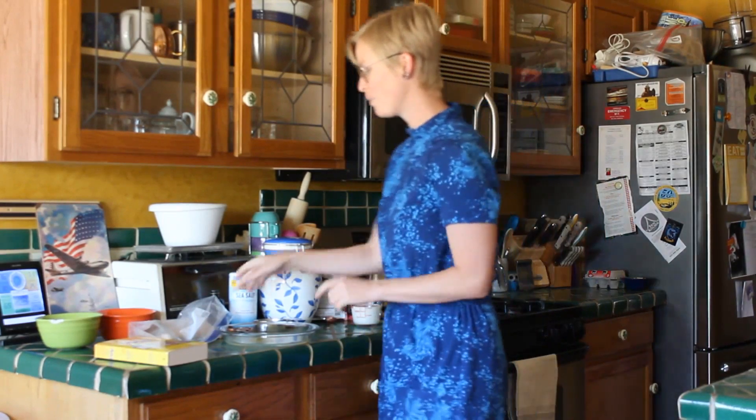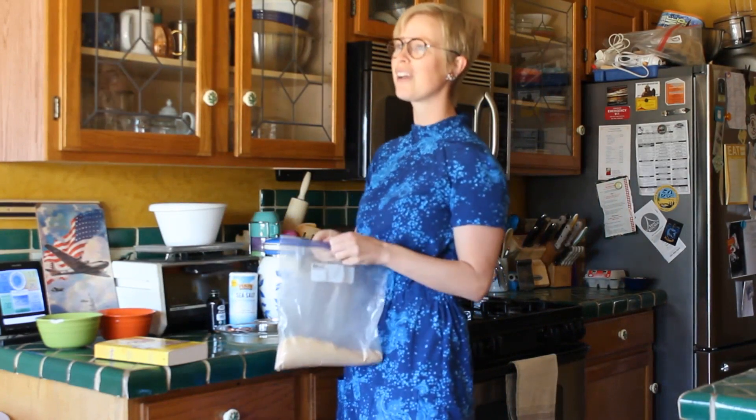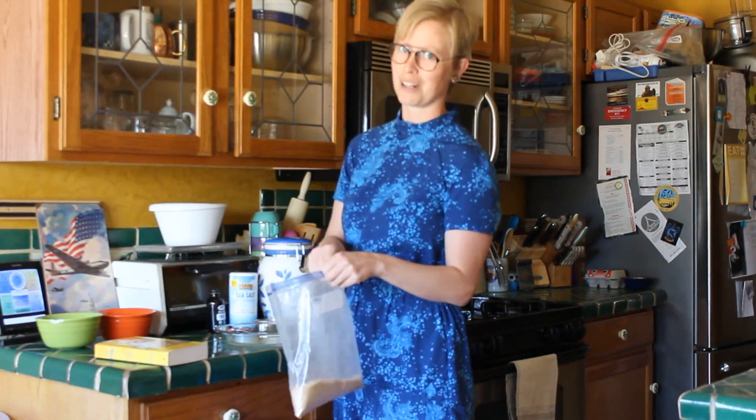I did a lot of research on 1960s chocolate pie recipes, but apparently the recipe they used in the movie is already on the internet, so that was really handy. I am going to make a graham cracker crust because I have a lot of graham crackers to use up.